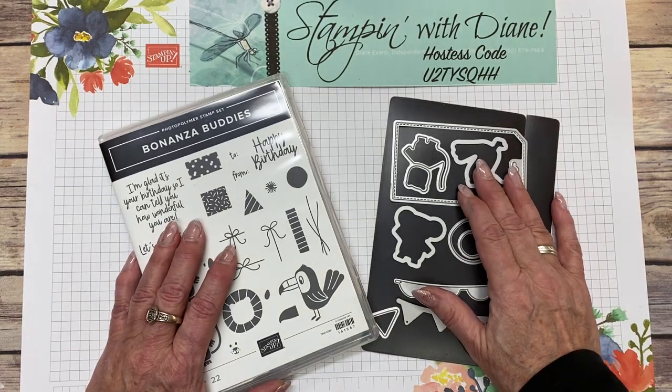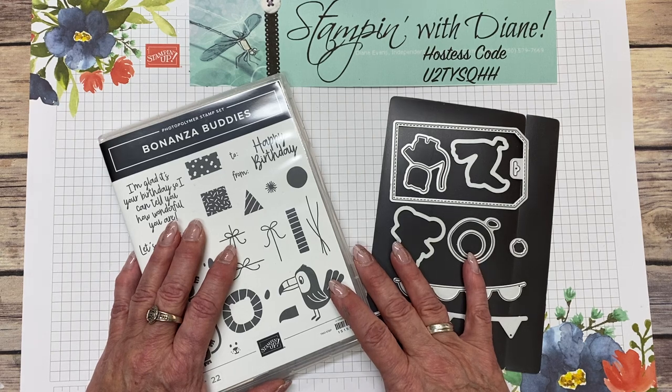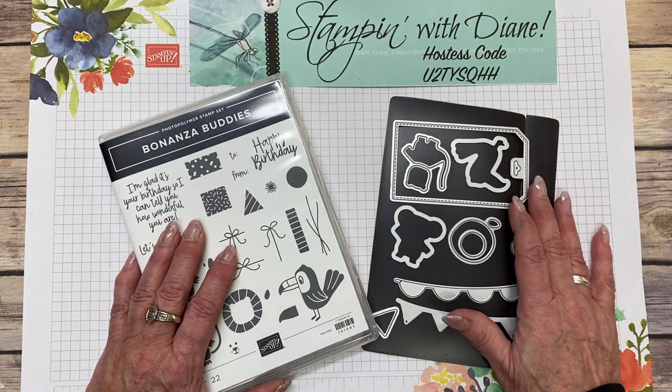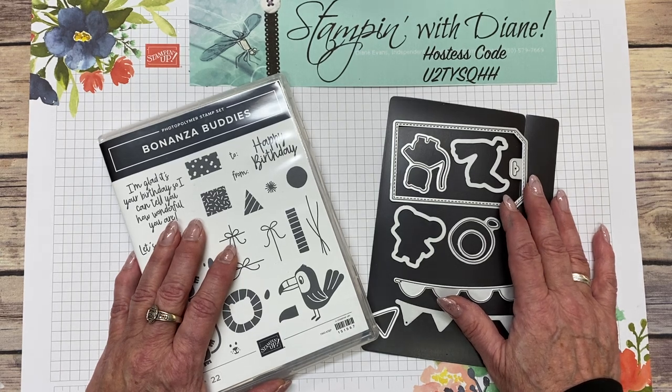Hi there! Do you like making shaker cards? Nothing like combining a shaker card with a child's birthday card. They love how it shakes and how it makes noise, but hey, who doesn't? I know I sure do. Welcome to Stampin' with Diane. I'm Diane Evans, an independent Canadian Stampin' Up! demonstrator.